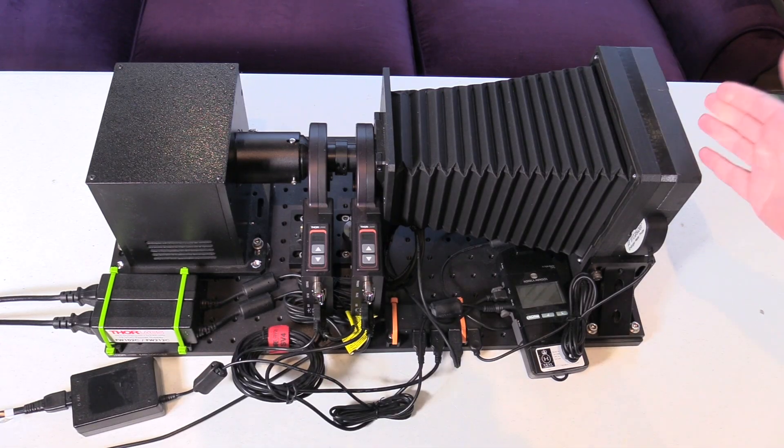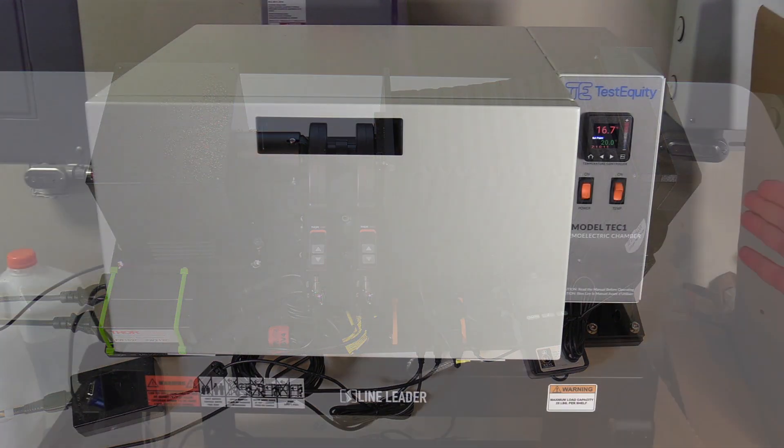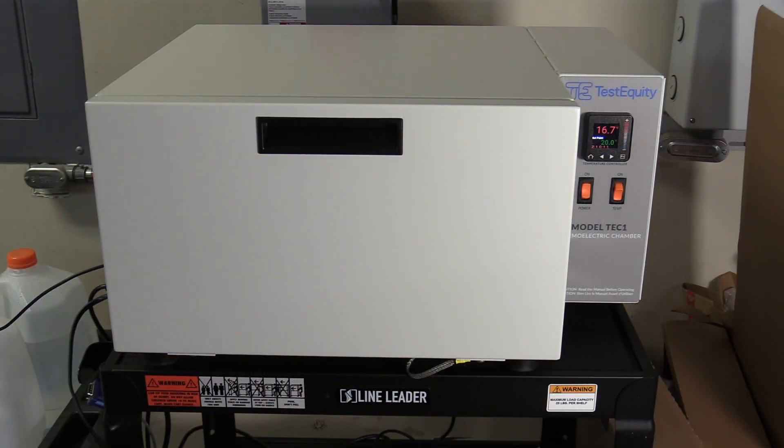So this is the apparatus that I've been working on for calibrating the enlarging timer meter probes. One area of concern when it comes to the accuracy and repeatability of densitometer measurements is the impact of ambient temperature. Modern integrated light sensors are far less susceptible to temperature variation than the photodiodes of old may have been. However, the effect is not zero.